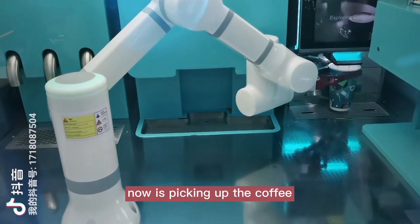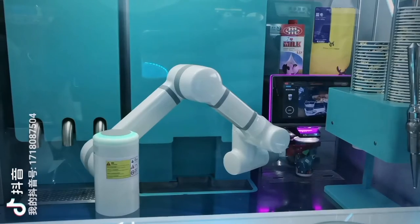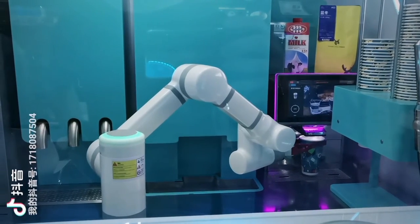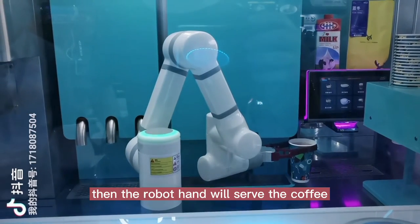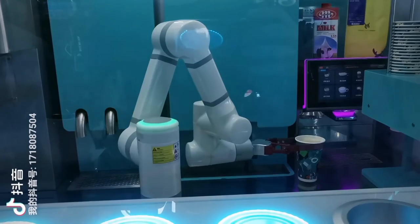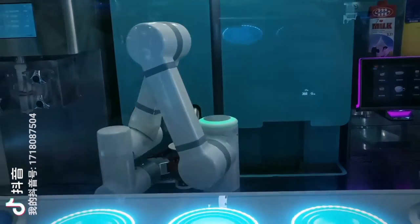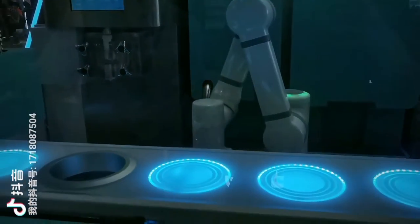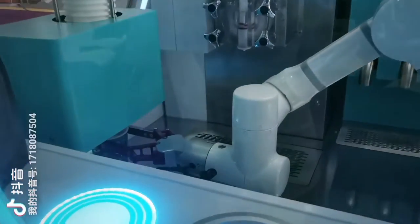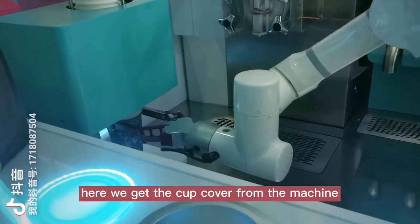Now it's picking up the coffee. Then the Robohand will serve the coffee. He will get the cover from the machine.